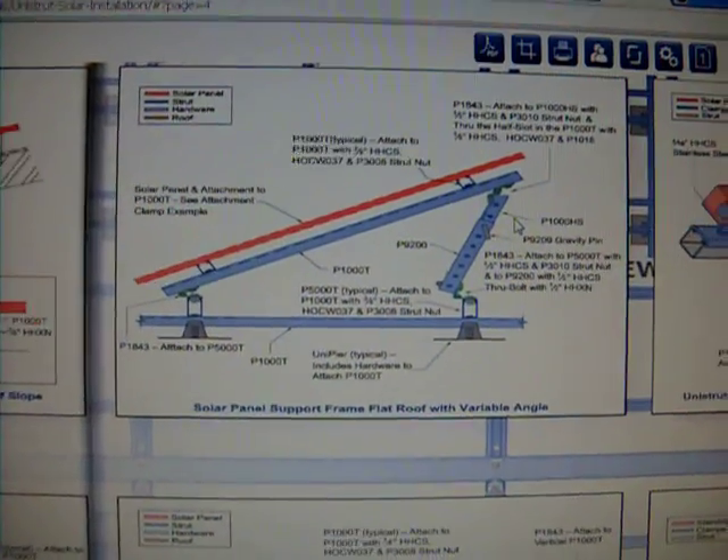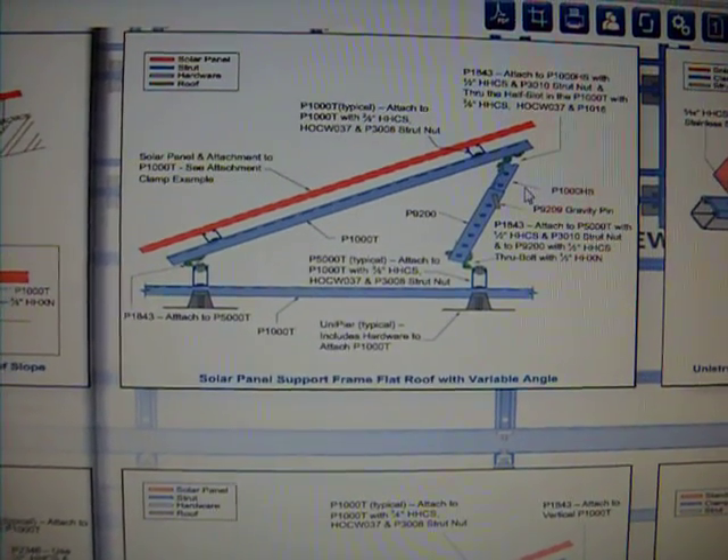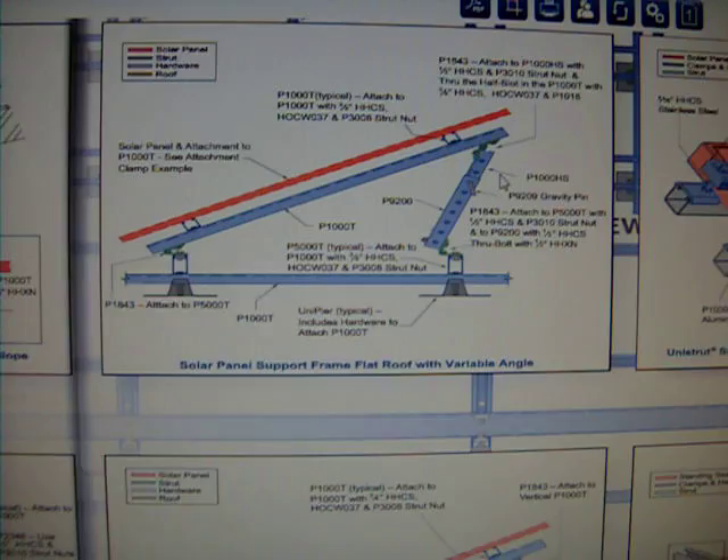Hey everybody, welcome back. Today I'm going to make a quick video about the Unistrut-based mounting system for the solar panel array at 329 Hancock Street.